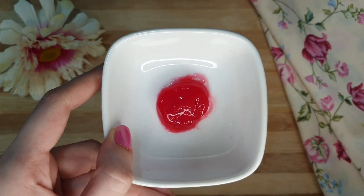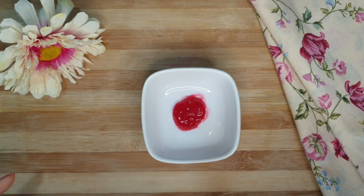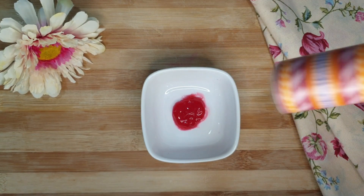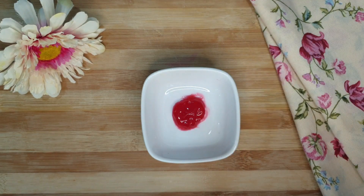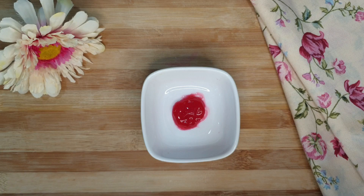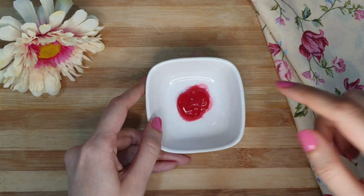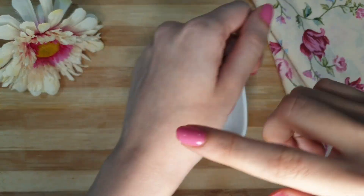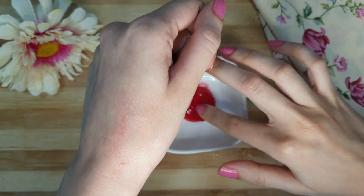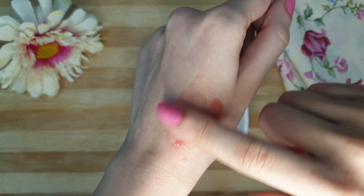Now the lip and cheek tint is ready. You can store it in any empty container, empty bottle, or an empty serum bottle. It's better to make it for one week and then make a fresh batch afterwards.